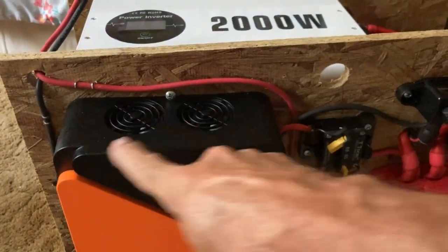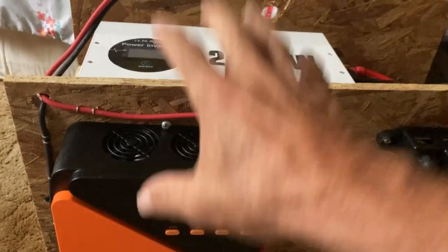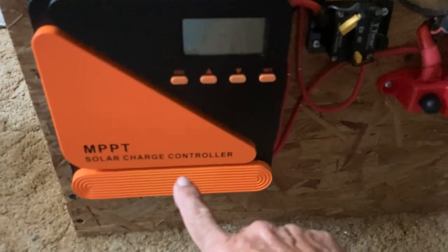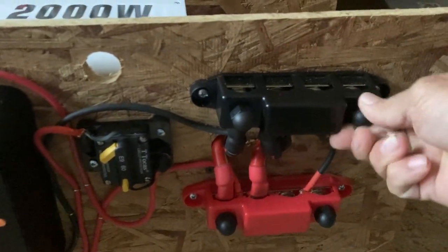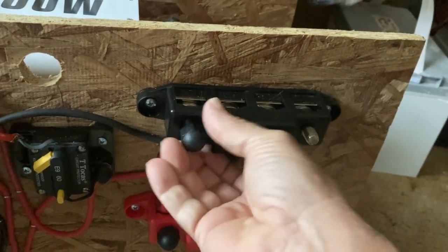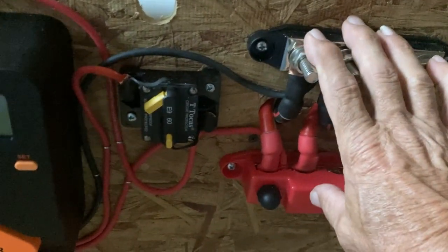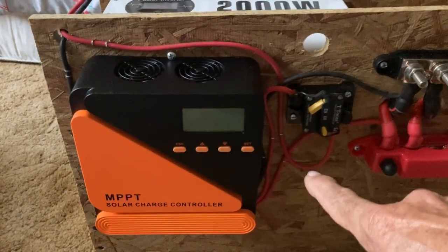I slotted it down. It gives you a mounting template where you put your screws. It can bounce around, so I put a screw right there to keep it tucked down so you can't lift it up unless you pull that screw out. And then the battery hookups just come over here. Now this has the big lugs on it, but it also comes with smaller screw-downs. The battery comes over here and goes to the positive and negative hookups on my bus bar. The PV negative just comes out there for the solar panels, and then the positive comes over here.